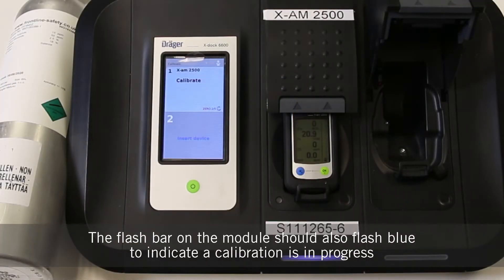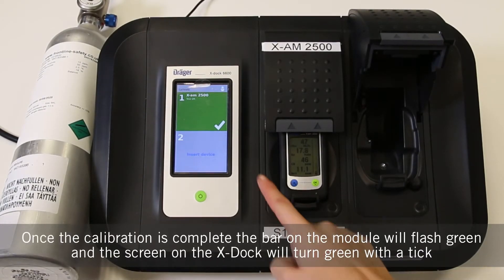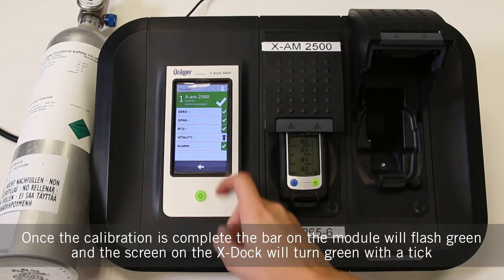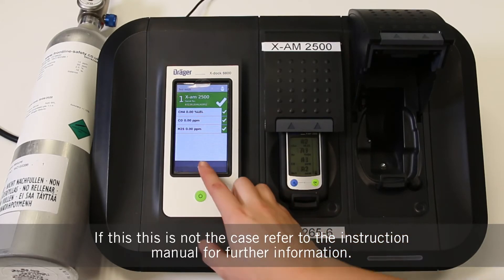The flash bar on the module should also flash blue to indicate a calibration is in progress. Once the calibration is complete, the bar on the module will flash green and the screen on the X-Doc will turn green with a tick. If this is not the case, refer to the instruction manual for further information.